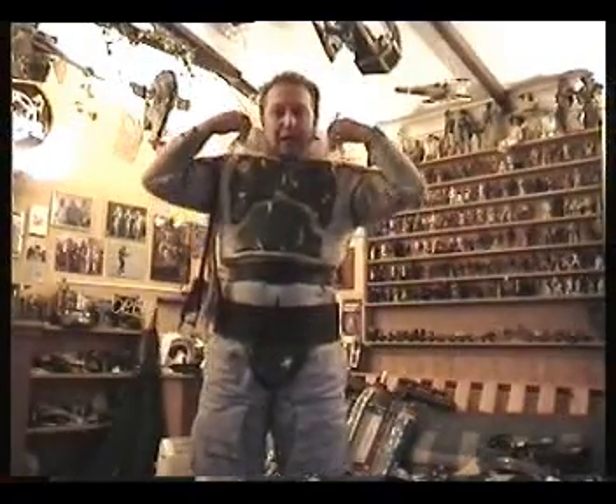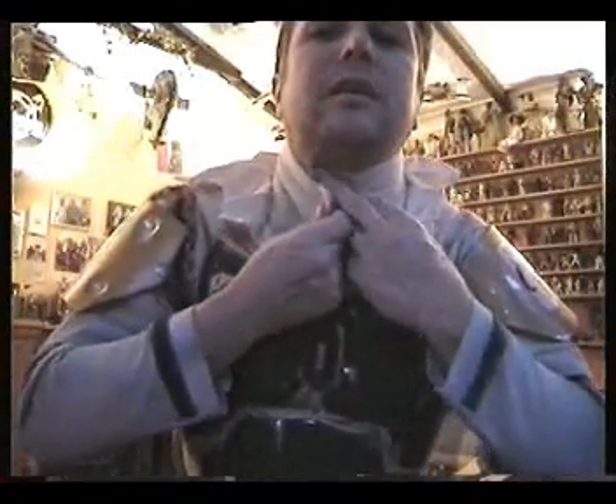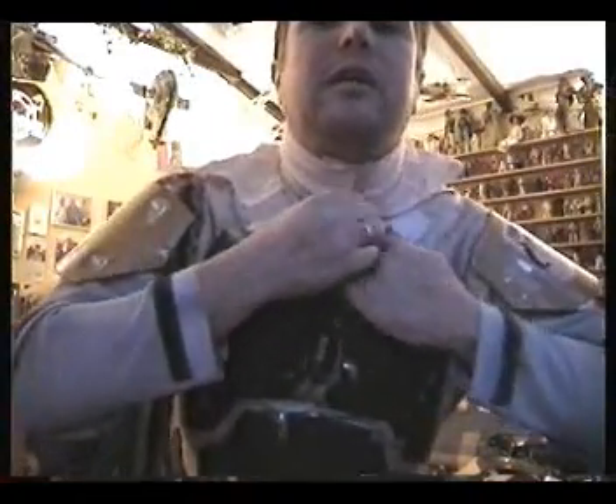I forgot to do my neck seal. Unlike the Stormtrooper, Boba Fett's neck seal does up at the front. Now we do that up — there we go — and then the overshoot goes and tucks in underneath the vest.